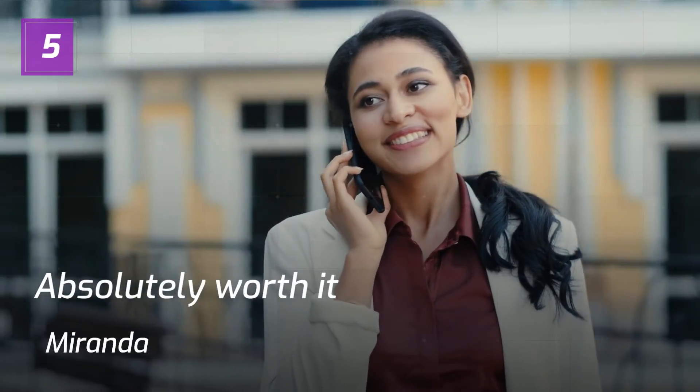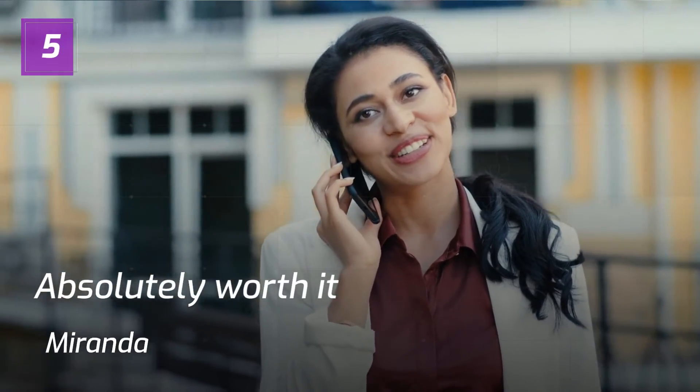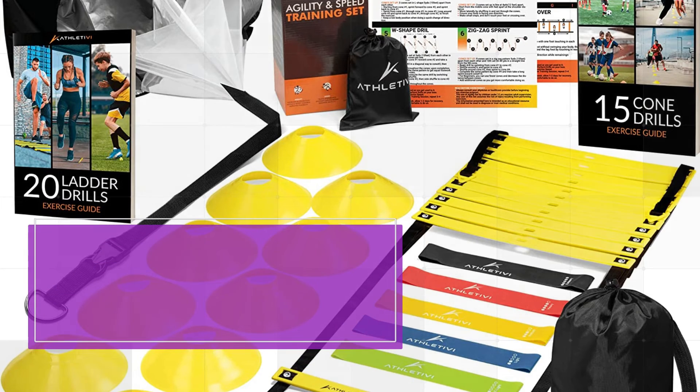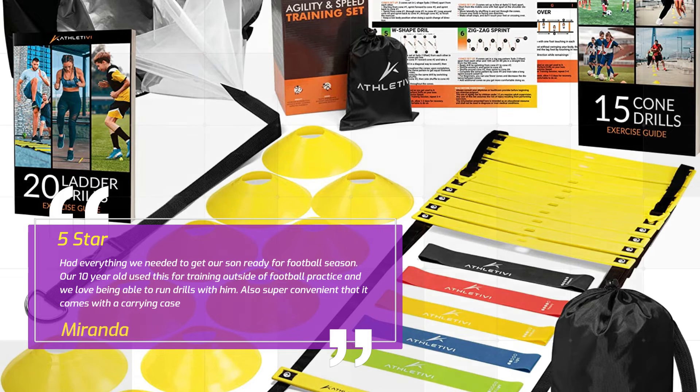Number 5: "Absolutely worth it" — Miranda, 5 Stars. Had everything we needed to get our son ready for football season. Our 10-year-old used this for training outside of football practice and we love being able to run drills with him. Also super convenient that it comes with a carrying case. — Miranda, 5 Stars.